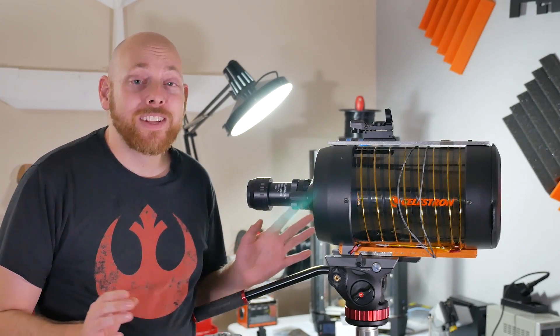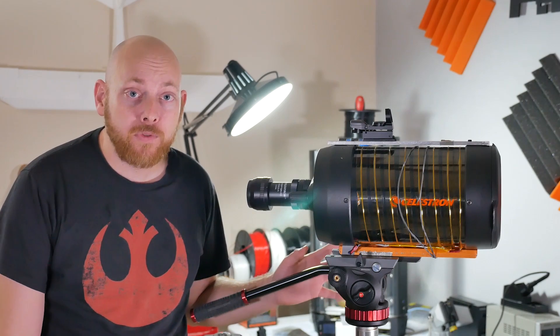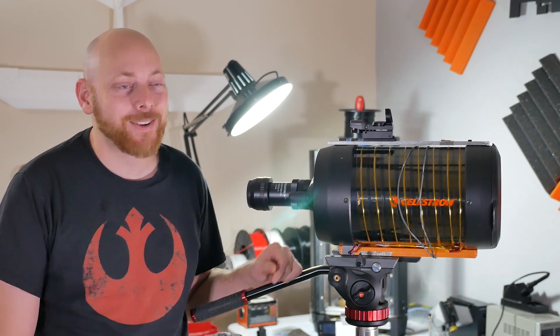If you guys are seeing this video right now, that means the SpaceX Falcon Heavy has just recently taken off. It's a few days before the launch for me right now, and I have to say I am pretty excited about it.